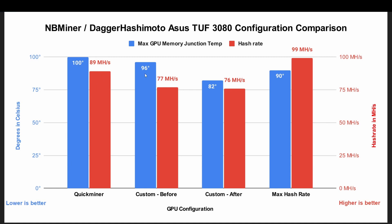In the meantime, before replacing the thermal pads, I adjusted the core clock, the memory clock, and the power limit to lower the temperature — of course at the cost of lowering the hash rate as well. These two configurations use the exact same settings on the GPU. The only difference is one was recorded before the thermal pad replacement and one was after. The hash rate is essentially the same but we see a massive drop of 14 degrees Celsius in the memory junction temperature.